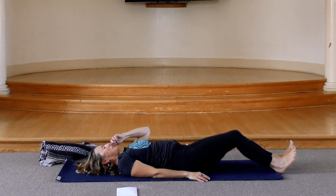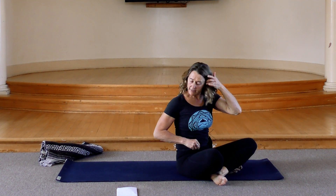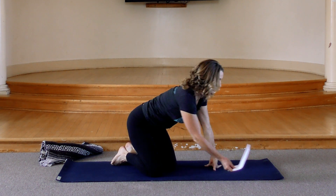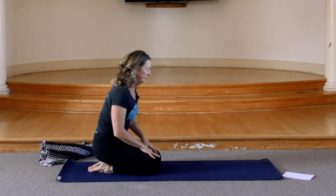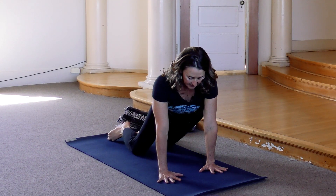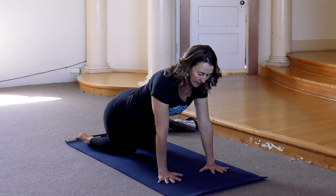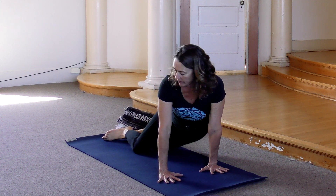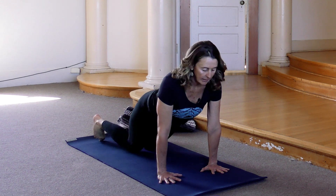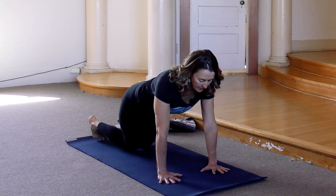Slowly start to transition back up to seated — pull your knees in, roll to your side, and then bring yourself up to seated and onto hands and knees. Let's come onto hands and knees with your knees right under your hips and your hands right under your shoulders. Just start by swaying your hips side to side — not a very technical movement, just easing your way into the hips. As you get deeper into it, you can start to turn your head and look over your opposite shoulder. If your left hip's coming down, you look right; right hip's coming down, you look left.